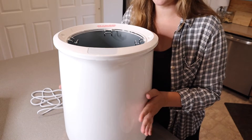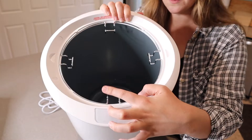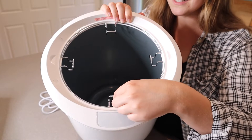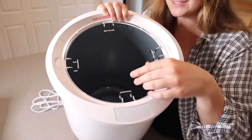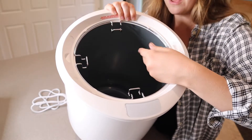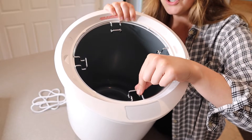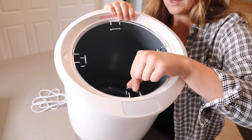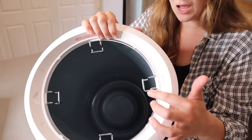Something I like about this model is that it has these little wire hangers, so you can hang things like pajamas without having to reach all the way down to the bottom. If you have pajama bottoms or a robe sitting down at the bottom, you can loop it right onto the hook so you can just grab it off easily — it makes it really user-friendly.